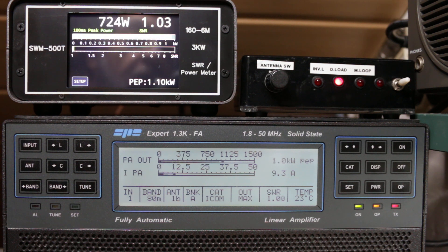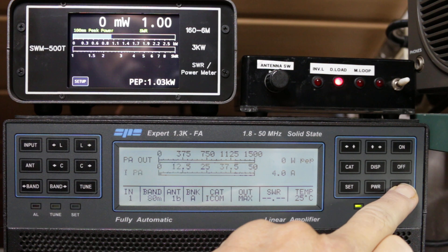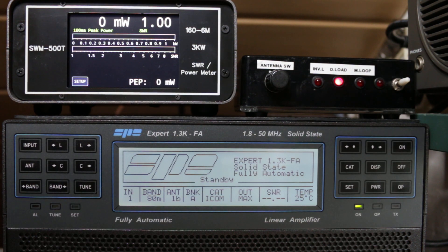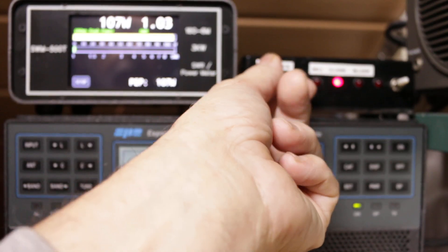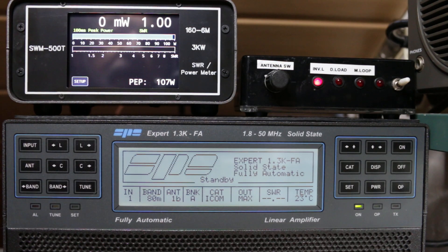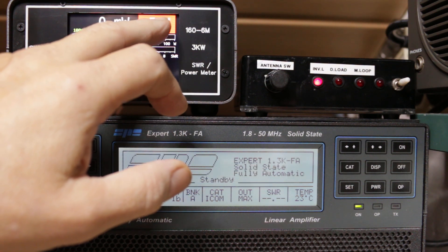Here we are playing with up to 1.2 or 1.3 kilowatt — the highest power I can give at the moment. I will switch it to FM and there is the power reading: 1.07 kilowatt.